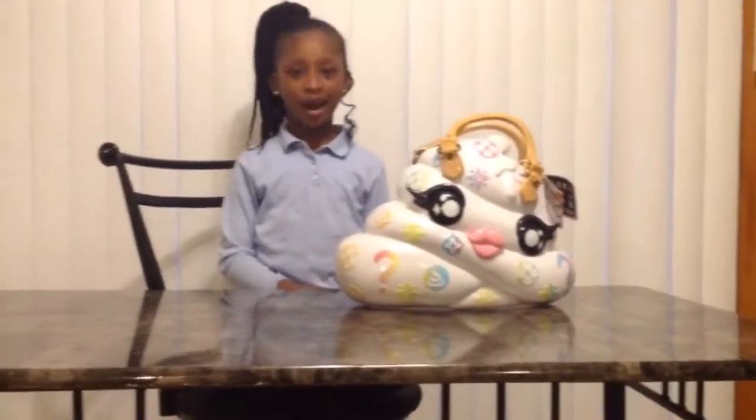Hi guys, welcome back to Yachta Surprise! Today I have a poop purse and it has 35 surprises inside. So let's get started.